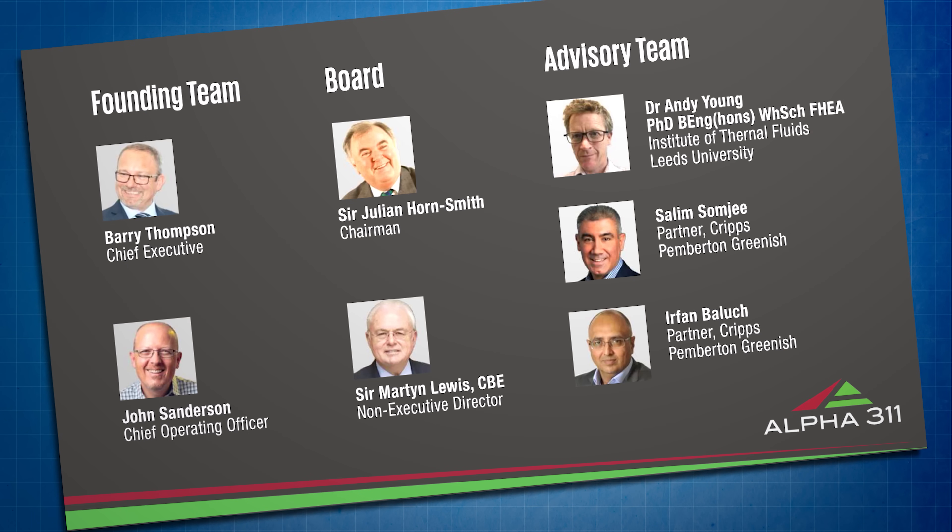The company was founded in 2018 by business partners Barry Thompson and John Sanderson. Having researched existing studies of the potential for roadside turbines, they realised that the focus was usually either on placing turbines right at the top of lampposts, where they wouldn't get any benefit at all from oncoming traffic,